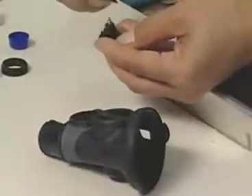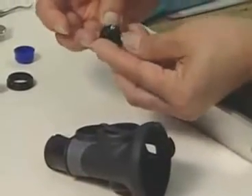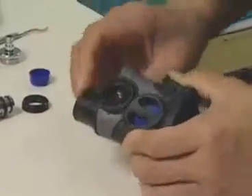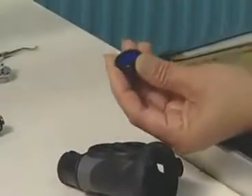The low pressure inflator releases or adds air to the BCD. The low pressure inflator style being assembled serves as a combination alternate air source second stage. Assembly requires the same precision as a regulator.